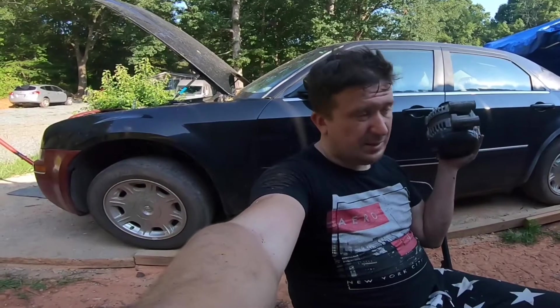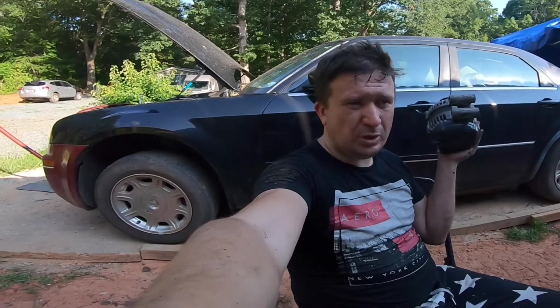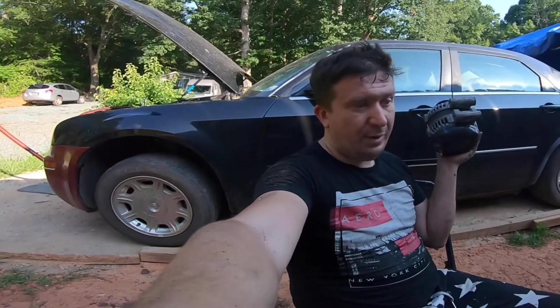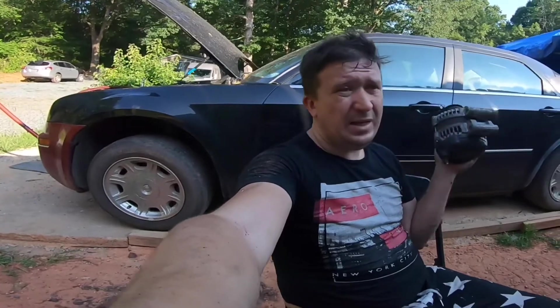By the way guys, it's the same alternator being used in the Chrysler 300 2.7 liter engine. This one happened to come out of a 3.5 liter. Also the V8 models — it's possibly the same one — but even if it's not, it's going to be the same way to actually rebuild it. So let's go.